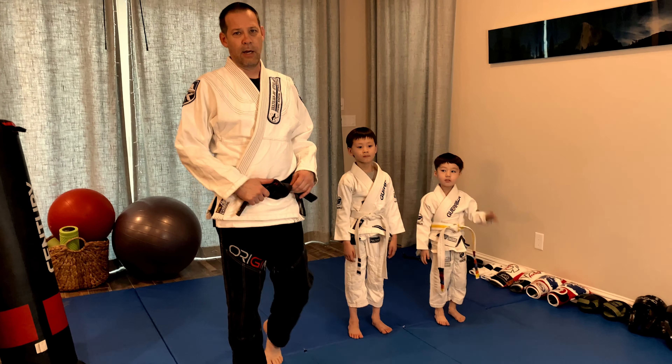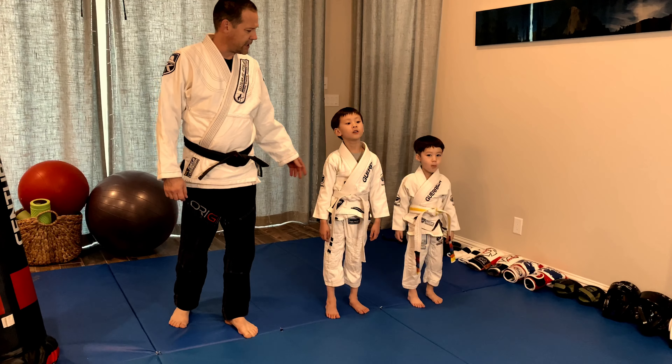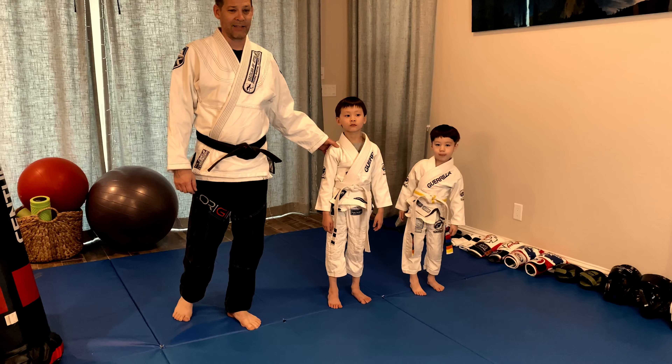Hi Pacific Martial Arts family, hi Bluffview family, we're here again with Parker and Austin, and we're going to work on balance today.